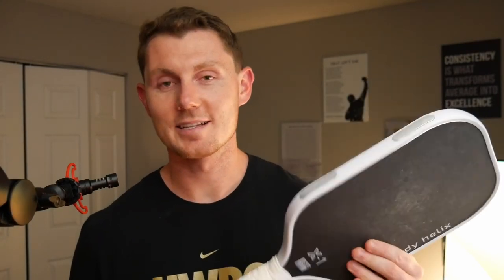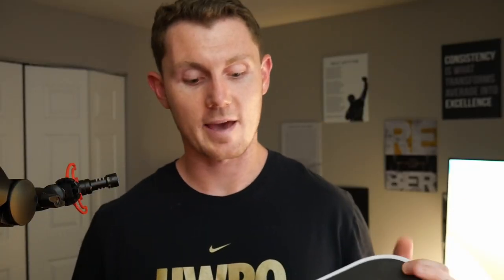What is going on guys, today we're going to go over the Body Helix X1 paddle. It was sent to me, so if you use my code I will get a small commission, but this is an unbiased review on what I received, what I like, what I don't like. We'll go over the summary, pros, cons, stats, and who I think this paddle might fit best. We're gonna keep it short and sweet, under two minutes — let's get into it.